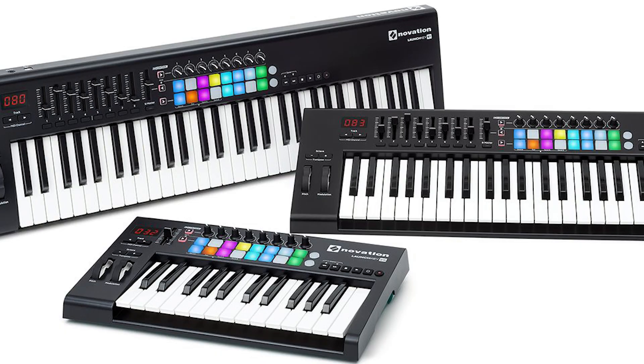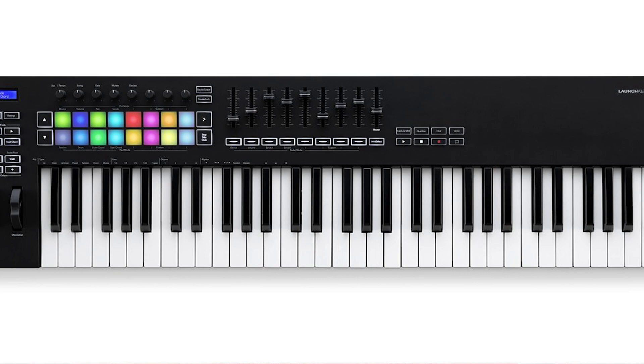Before we jump into the details of the Launchpad, let me list out some of the choices I contemplated. First and foremost, my current Novation Launchkey Mark II sports a set of keypads right on it, and I contemplated simply using it or upgrading it to the Launchkey Mark III and sticking with that. However, there were a few missing features I couldn't live without. I'll list out my requirements shortly.